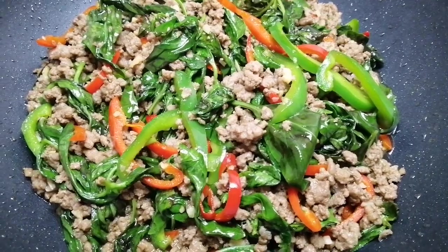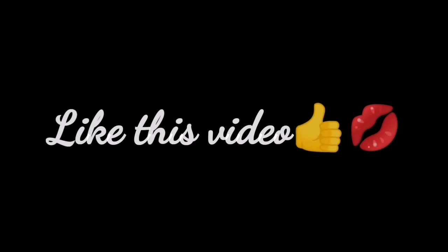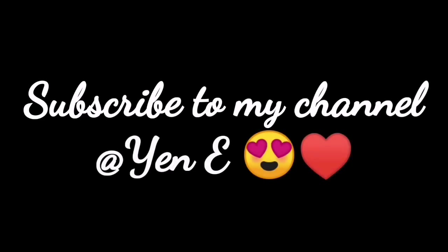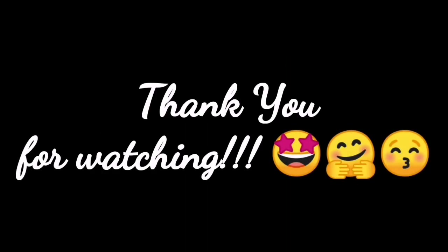If you're on a regular diet, you can pair it with steamed white rice. If you like this video, please give it a thumbs up, share this recipe with your family and friends, subscribe to my channel if you haven't yet, and tap the bell for notifications on new videos and recipes. Thanks so much for watching — see you again on another recipe!